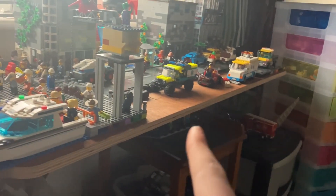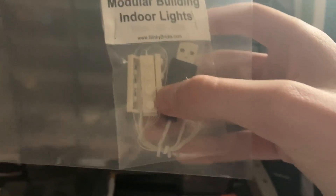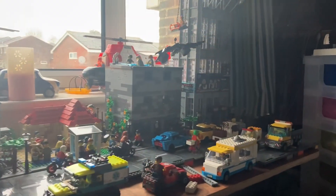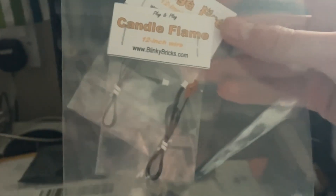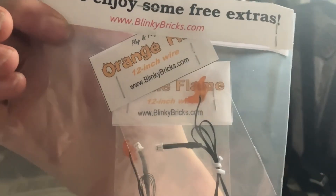There were just some connecting cables so here we have the main attraction - the modular building lights. I attach those bricks to each of these plates on each floor of the Bugle and it'll light up the entire room. I also got a couple of extras: an orange candle flame light and just an orange fire - both parts of the plug and play system which is what I use for most of my buildings.